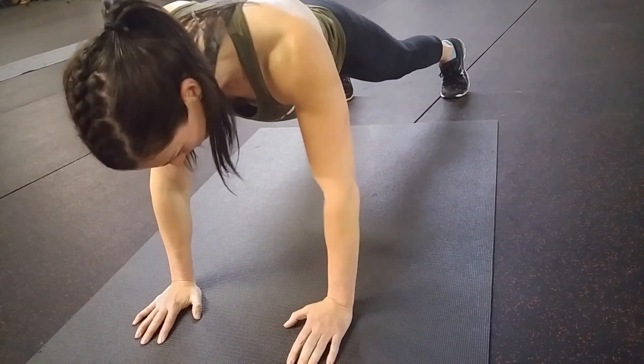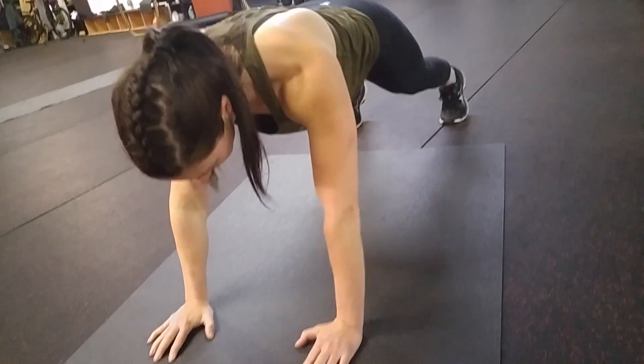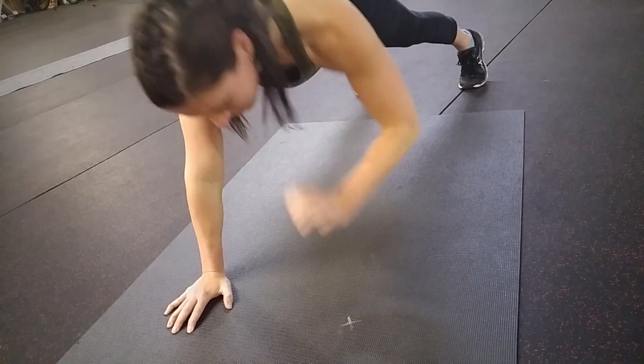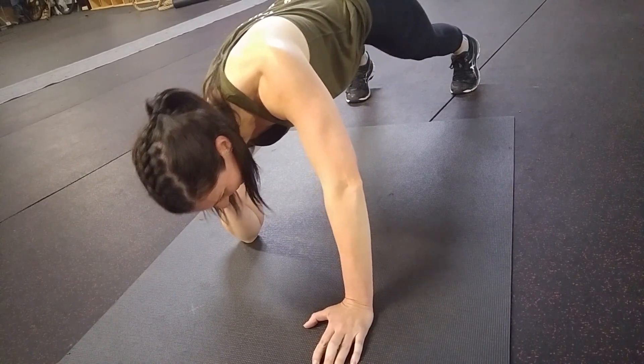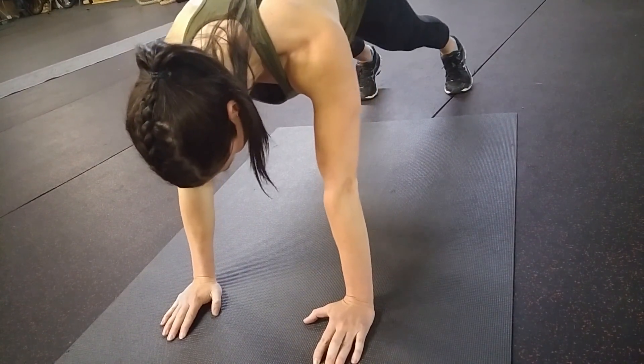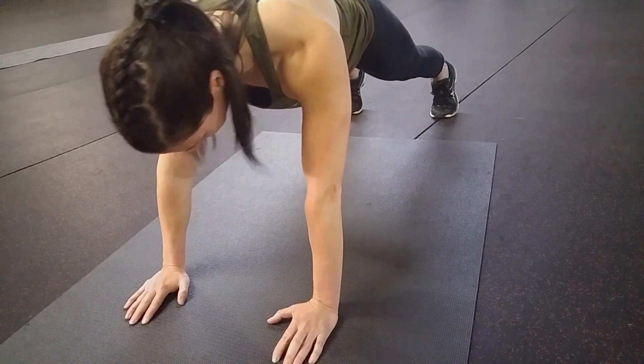Now the common mistake: people start nicely and then they get tired and, as we discussed, lazy. They bring the elbow way under them because it's easier. Anything easier is ineffective. Do it the right way and you get results.